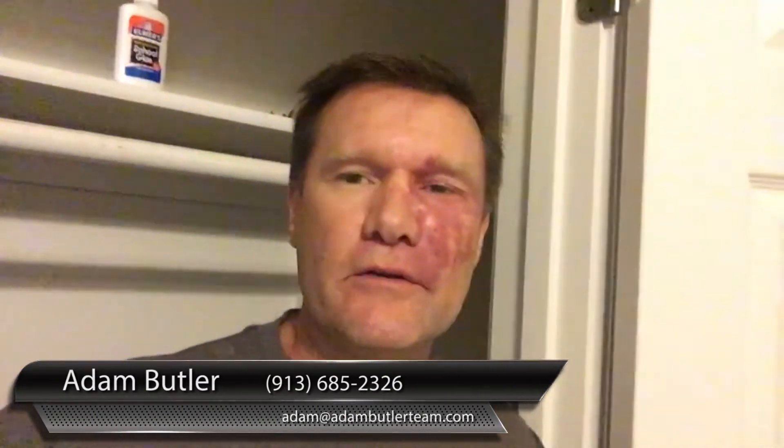Hi, this is Adam with the Adam Butler Team. Welcome to my video blog. Have you ever had a screw spin and spin and spin and you can't snug it up because the wood is just weakened? It happens all the time. Well, my dad taught me something a long time ago — it's a quick, easy, cheap fix that never fails.